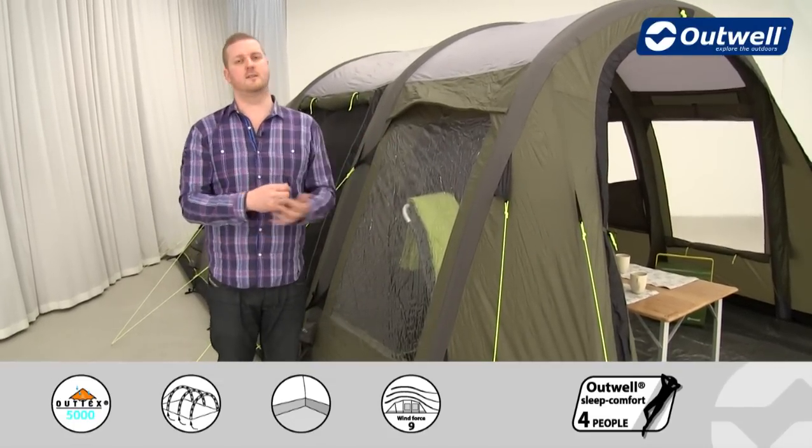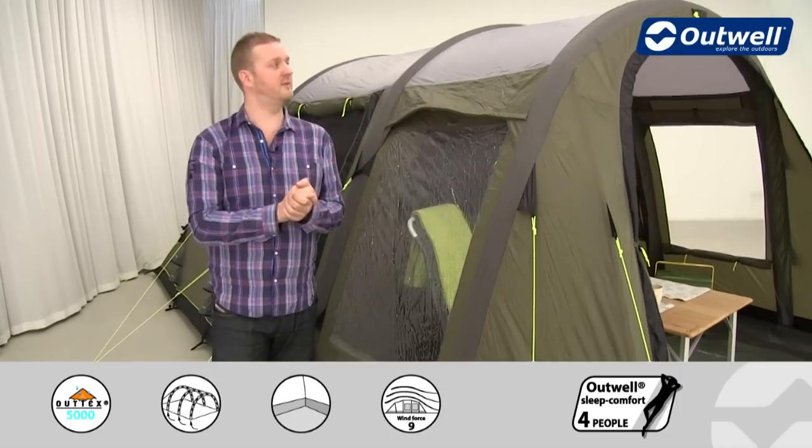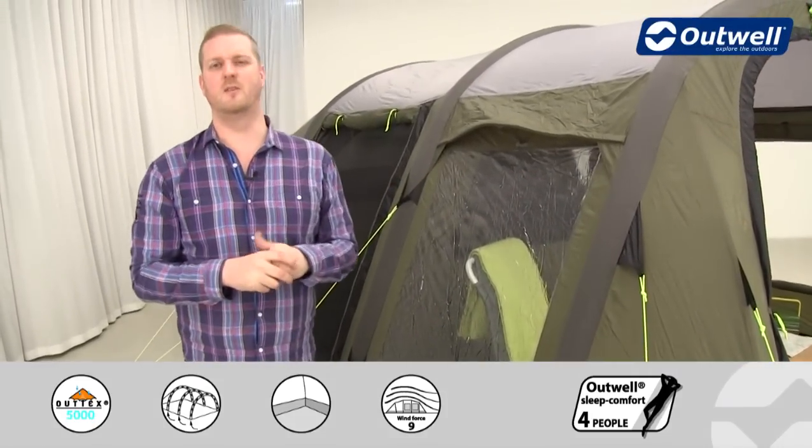The more solid the tubes are, the more stable the tent is. We've actually tested this tent to withstand a force 9 on the Beaufort scale, so you can be safe in the knowledge that you're going to be in a good, solid, sturdy tent even in the worst of weather.